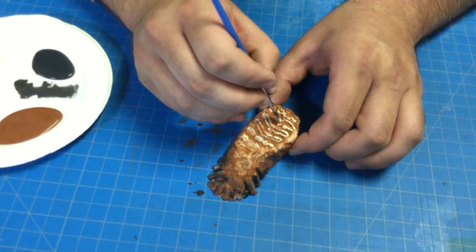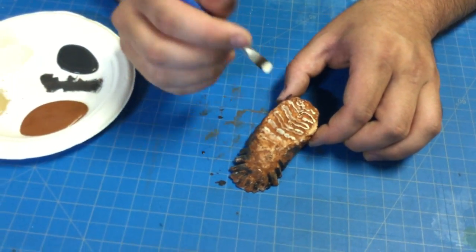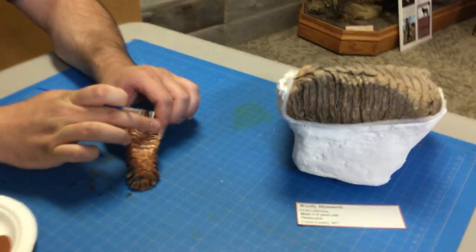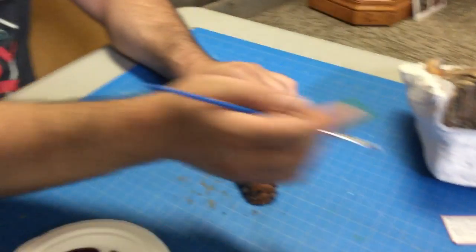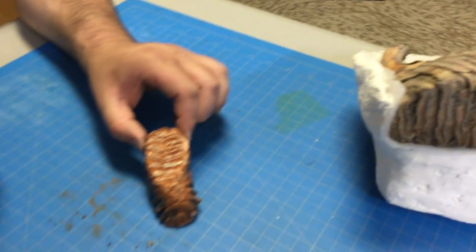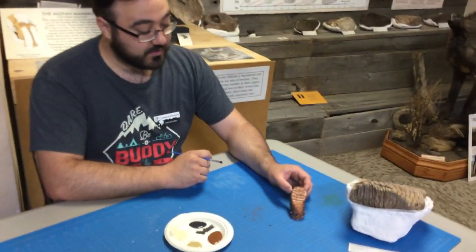Almost there. Alright, there we go. We can give it a little bit more of a dab — we don't want it to be too bright. See, it doesn't stick out too much. We just want it to be different. And there we go — there is your completed mammoth tooth. This is how we can paint your mammoth tooth.